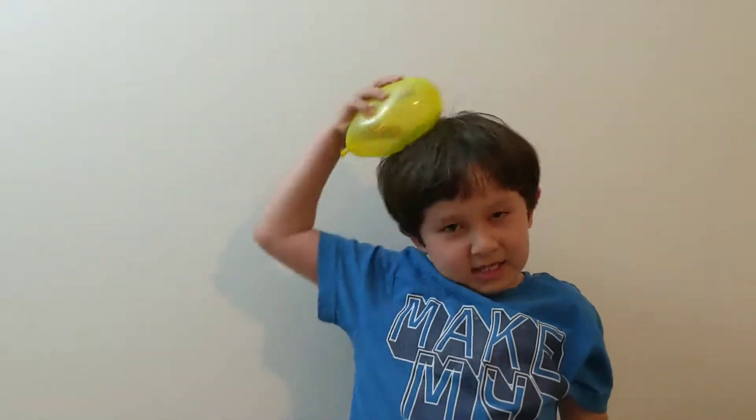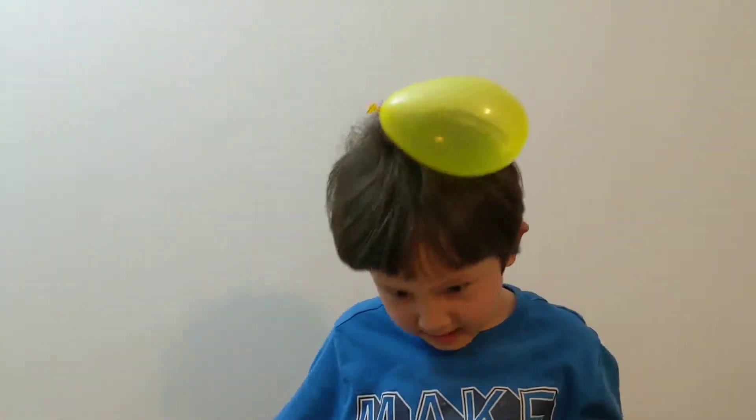Hello everybody, today I'm going to tell you about static electricity with all these water balloons. Some of them won't pop if I accidentally stuck in them. And this is static — that's why they stick to everything.